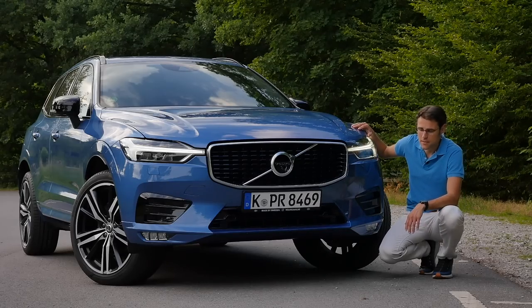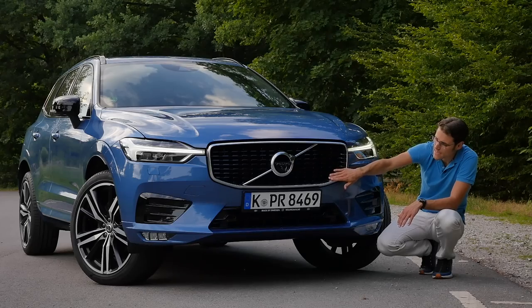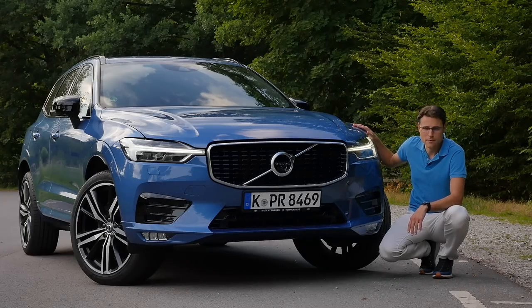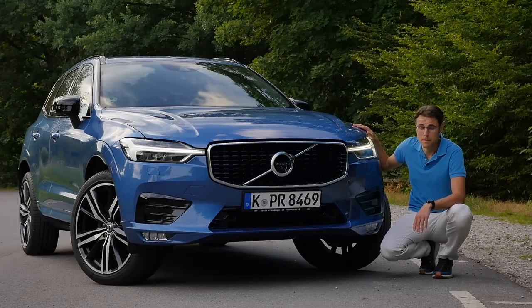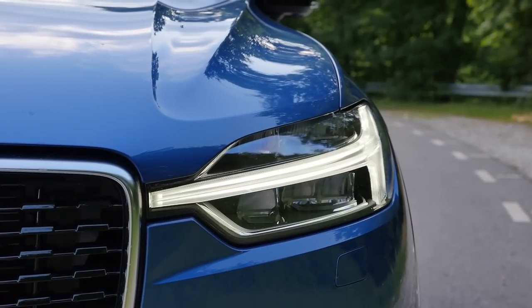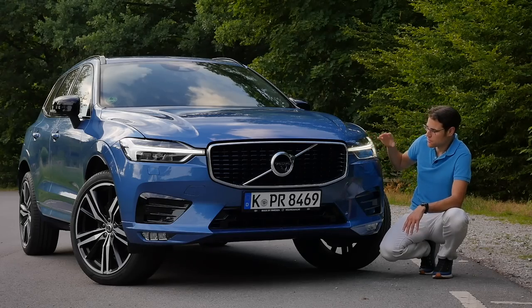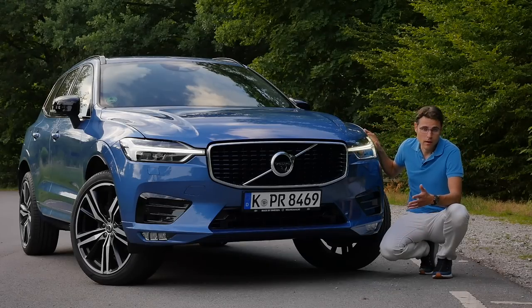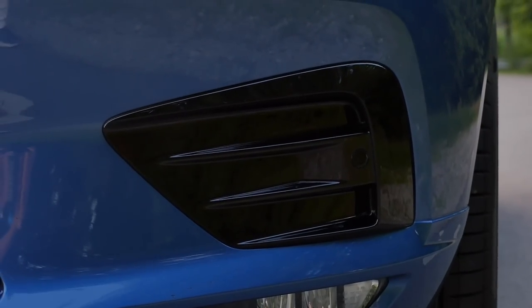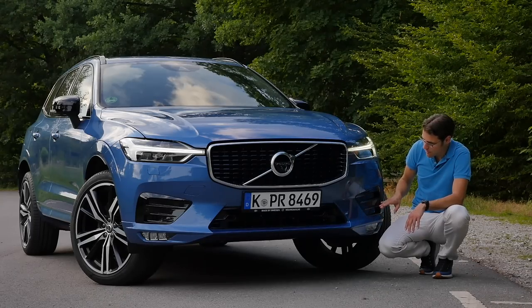In the front, we have the R design today — that means strong spoilers in the lower part and this black dot-style grille. There are other grilles available if you don't go for the R design, which of course adds something more to the price. LED headlamps in this Thor's hammer design come with mid-trim or higher trims, or are optional for base trim levels.